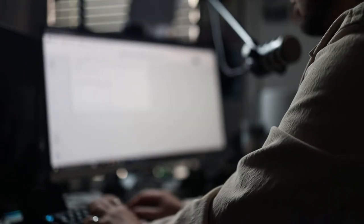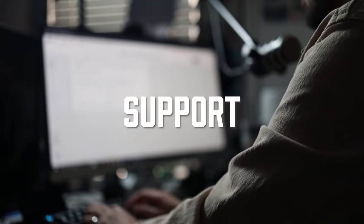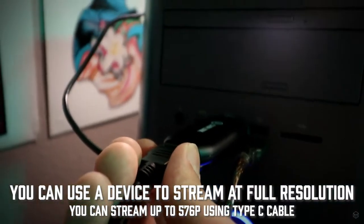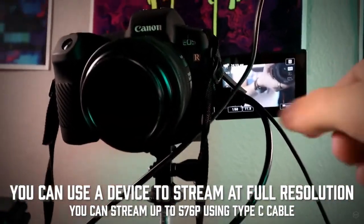That EOS R has full webcam support. The thing I found was the Elgato Cam Link — plug this into my computer, send a wire from that to my camera, and screen record the camera. Who would have known?